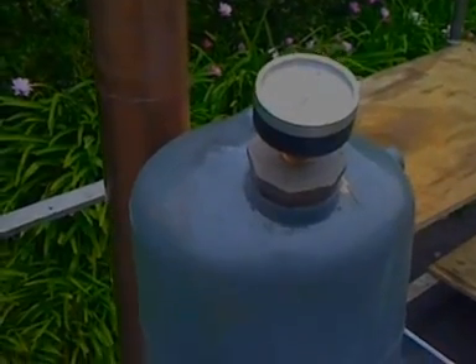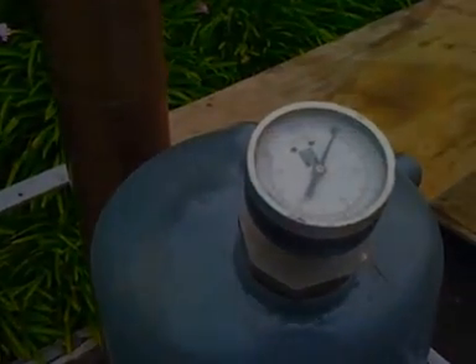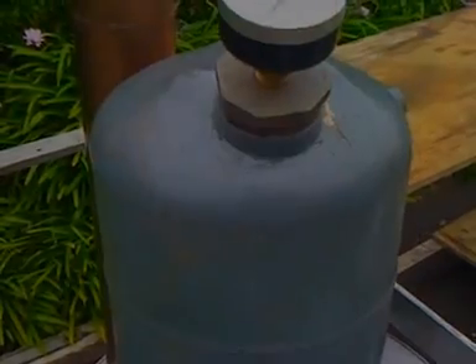This is the reflux and that's a pressure gauge on top. I plan to fill this with terracotta.